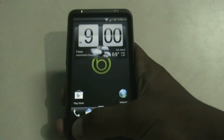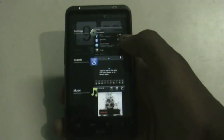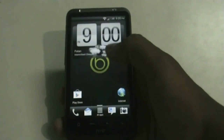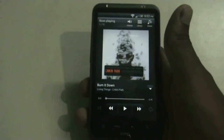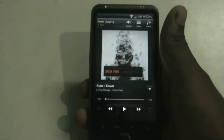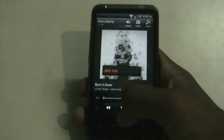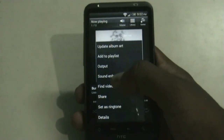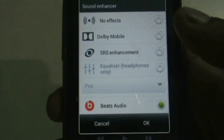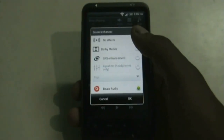When you hold the home button you enter the recent apps menu — from here you can slide to close an app or click to open it. In the previous version, Beats Audio was missing for the Desire HD users, but in this version it has been added. You can see it from the Sound Enhancer — the Beats Audio really improves your sound quality.